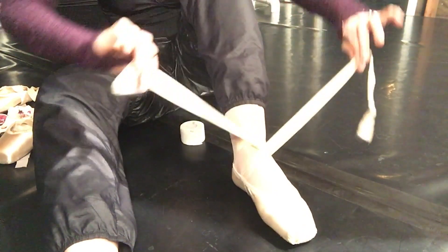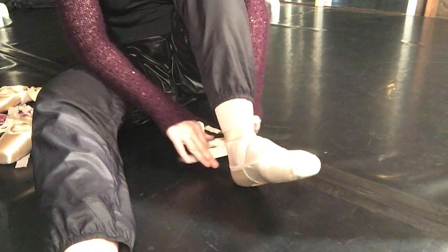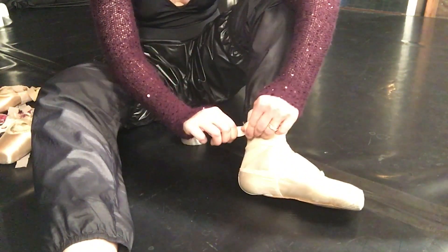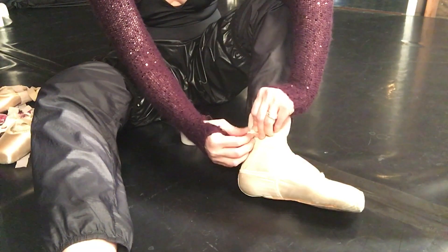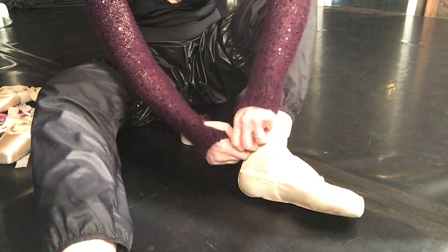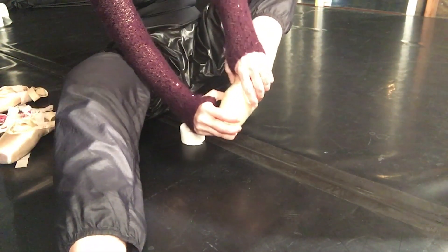These are regular satin ribbons. I do like these stretchy ribbons because of my Achilles heel. However, sometimes that actually is a problem because you can tie them tighter, so I have to be conscious about not over-tightening them. The satin ribbon — my god I grew up with it, I'm used to it, so not a big deal.